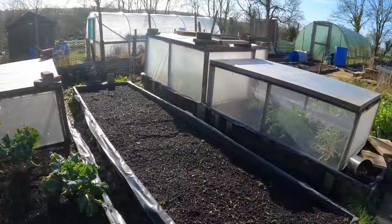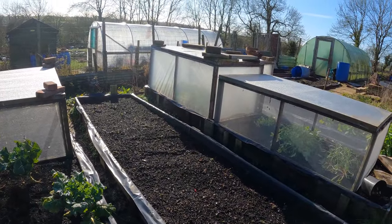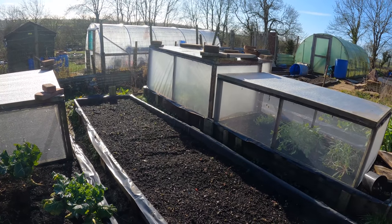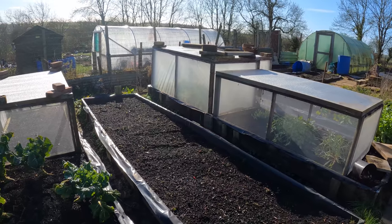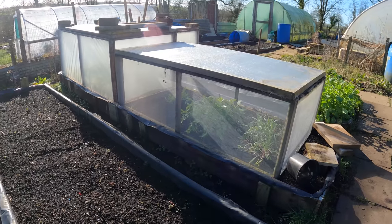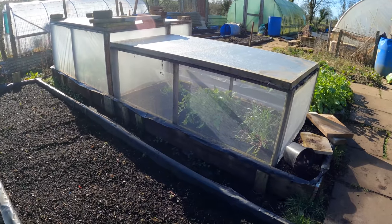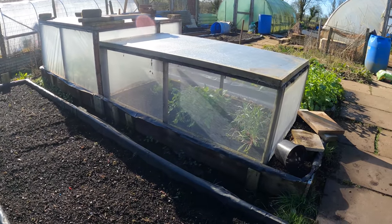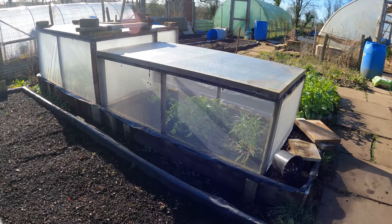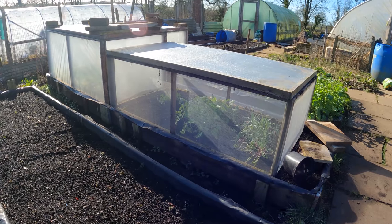Over here is one of the taller plastic boxes - that's got broad beans in it, and in a couple of weeks the lid will come off. But in this carrot box with the mesh, I've been using it as a cold frame. I've got sweet peas, Ammi majus, sweet rocket, and cornflowers in there. They'll be getting planted out in two or three weeks. We had a hard frost last night and there was no effect on those plants, so that's brilliant.